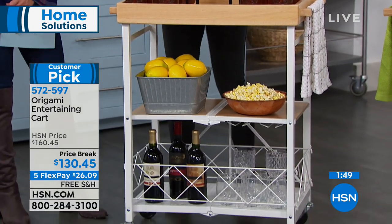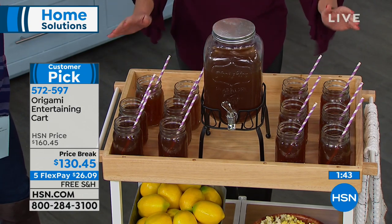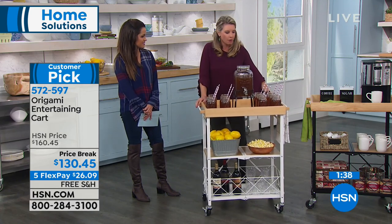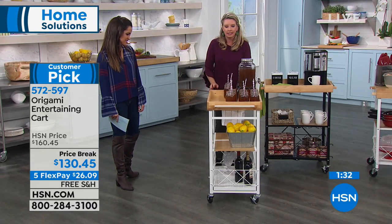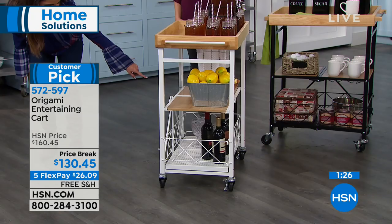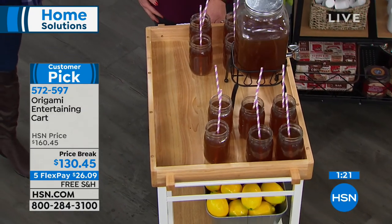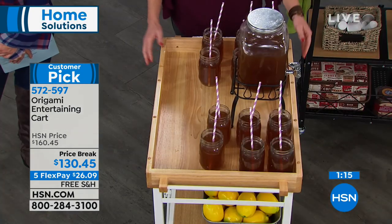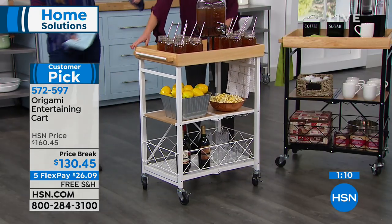Instead of individually taking each glass to your guest, if everybody's opening presents in the other room, you wheel it that way. You've got wonderful handles on the side. Notice as I wheel this, none of this is falling off — you've got wine glasses and bottles down here. The wheels on origami carts are some of the best: smooth, easy to assemble, with that extra lip to keep everything on. Each of the wheels spins independently, so turning this is actually a breeze.